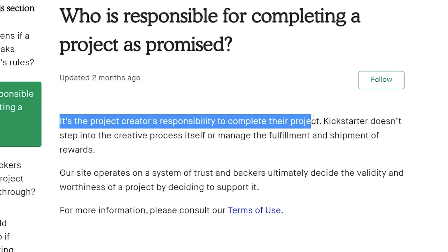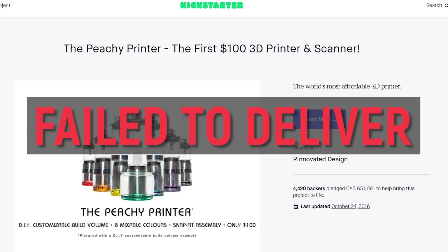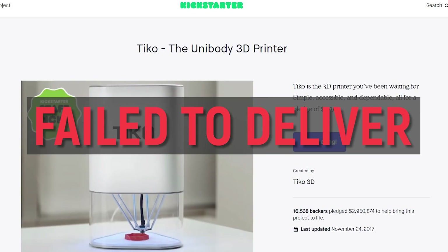But wait — do not go off and back this campaign based on what I've said so far, because there are some gotchas. Number one: it's Kickstarter. If you back this campaign, it's little more than a donation. Yes, Anker is a massive company, but the Kickstarter platform doesn't have to guarantee delivery — which is why there have been so many campaigns in the past, a lot of 3D printers included, where people backed them and got nothing for their money. It's essentially been a scam, whether intended or not, and they didn't get their product or what they got was severely lacking. Kickstarter offers no protection. I hate the platform for physical products — I think it's a terrible choice.